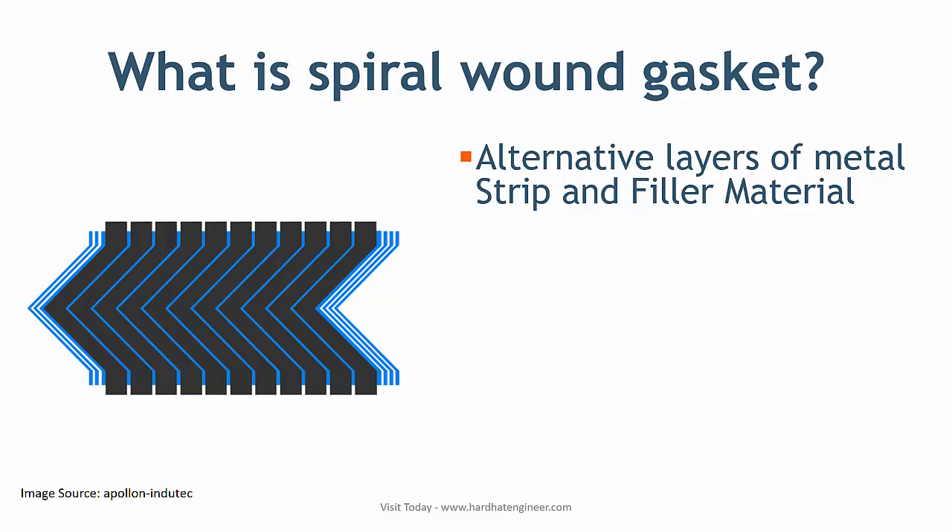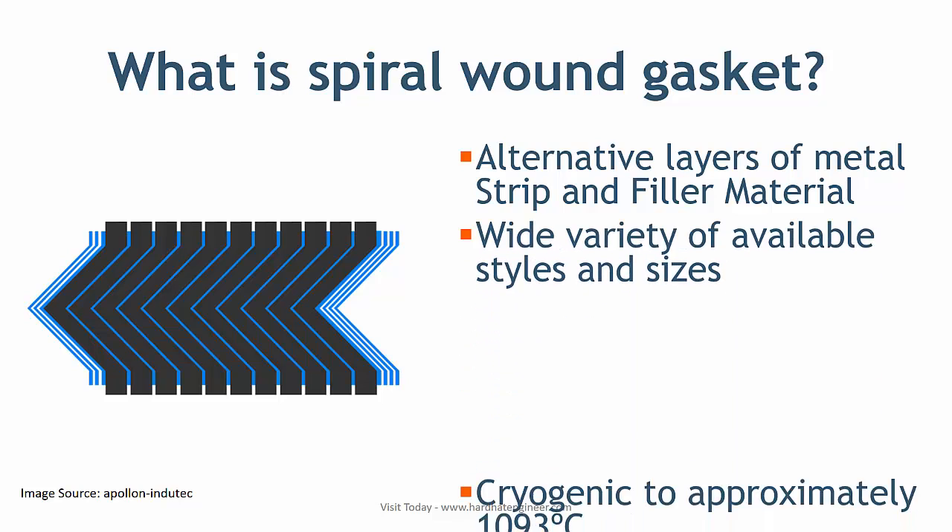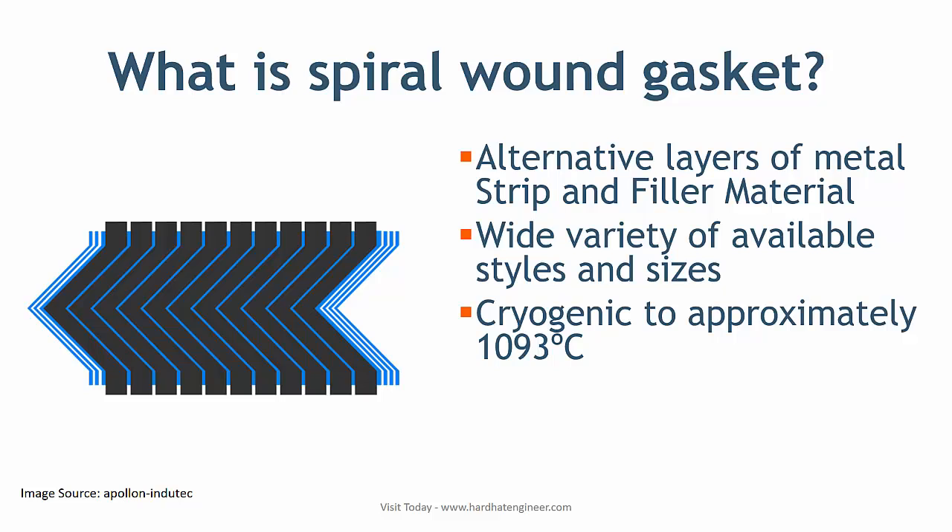These gaskets are extremely popular due to the wide variety of available styles and sizes. SWG can be fabricated from any metal available in thin strips that can be welded; therefore, they can be used against virtually any corrosive medium.